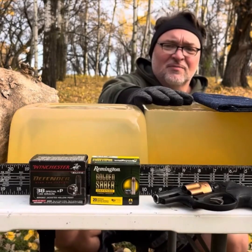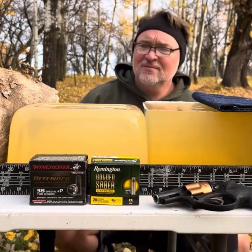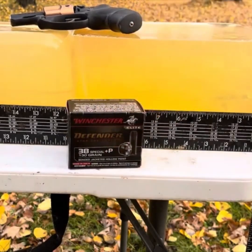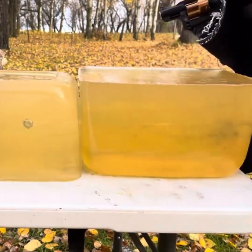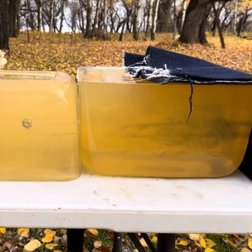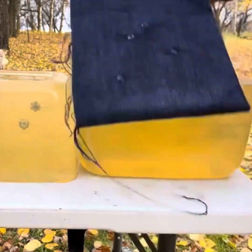We've got a beautiful gel test set up today with four layers of 12-ounce denim. Massive expansion. Shooting the same distance away, about five feet. That was right where I wanted — clean new holes.